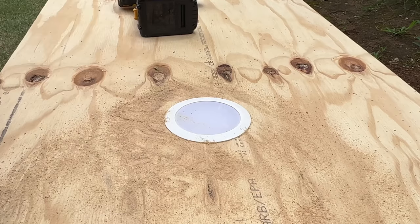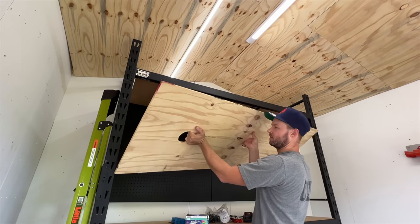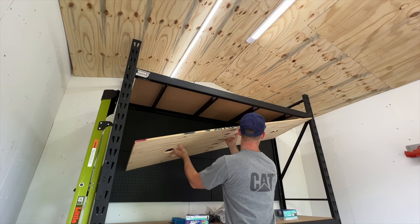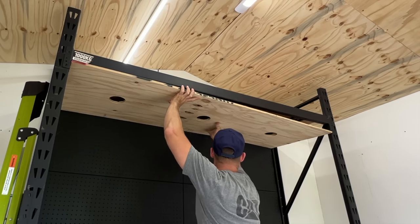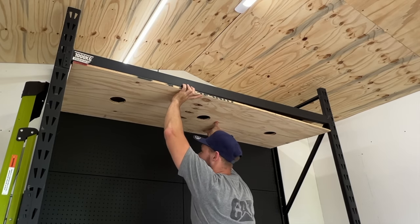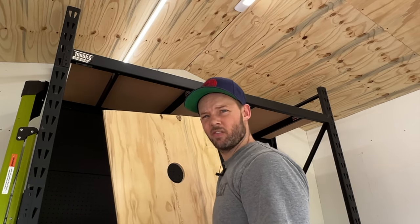Like a glove - look at that! Go for the test. Yeah, she's going to be tight. She looks pretty good - perfect.